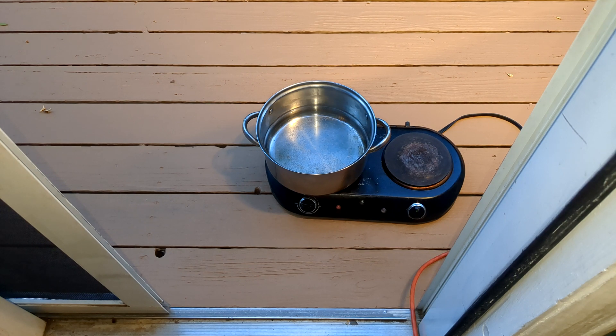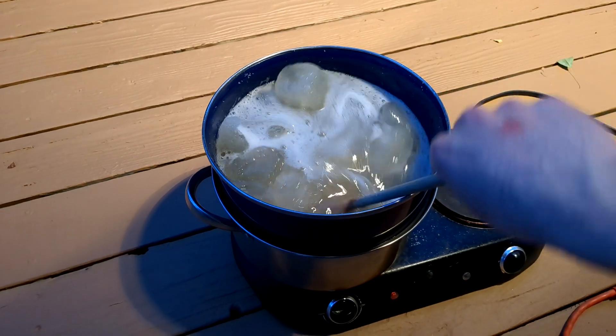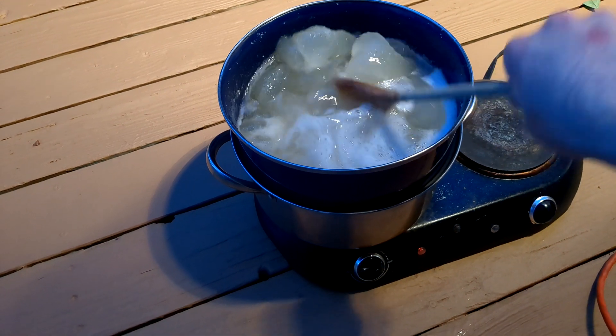Pour 1 to 2 inches of water into your metal pot. Set it on medium-high heat and bring it to a simmer. Place your heat-proof bowl of gelatin into the pot using the double-boil method — this will prevent the gelatin from scorching. If possible, I recommend doing this step outside, as you'll quickly discover that melting ballistic gelatin smells horrendous.